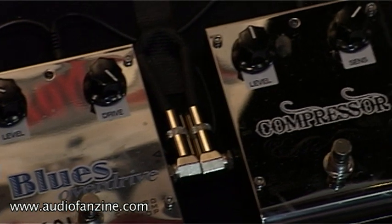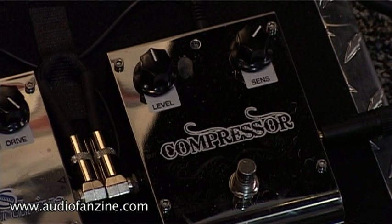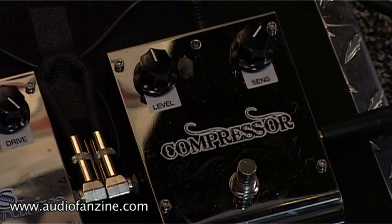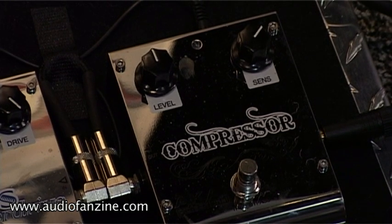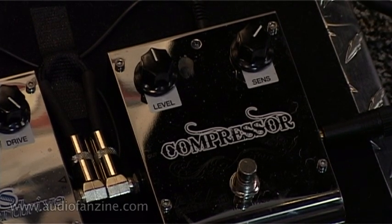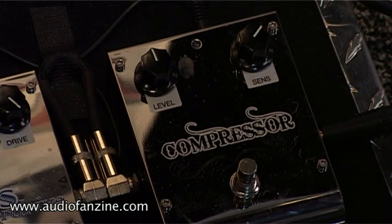Last but not least is a pedal that's been getting a lot of press recently — seems to be the head of the pedal line. It's our compressor. It has a really sweet sound and a really wide dynamic range. A lot of people are really falling in love with the warmth of this compressor. Let's check it out.